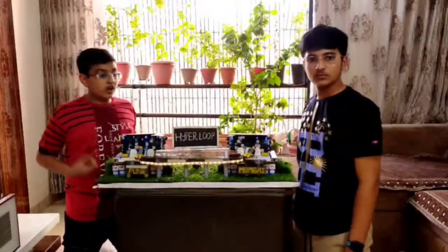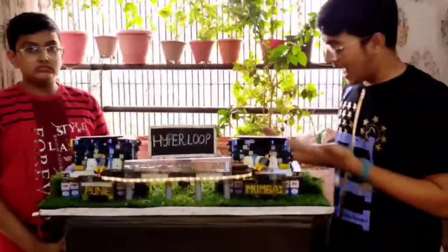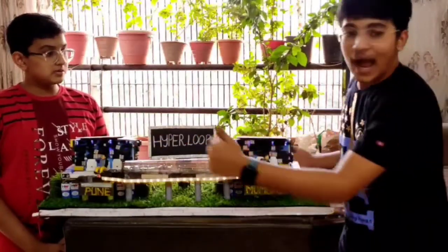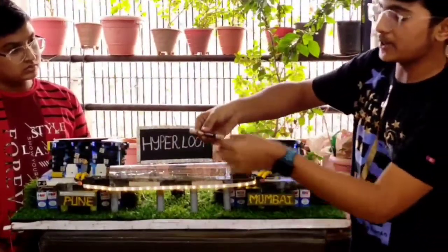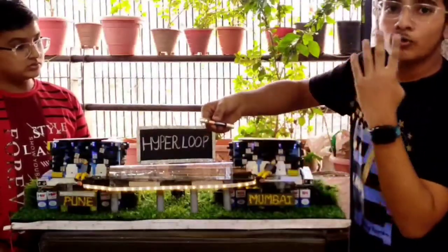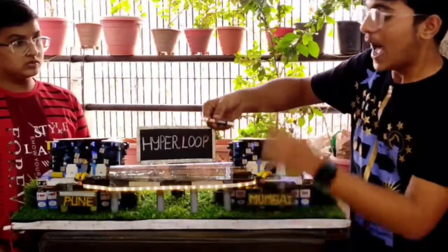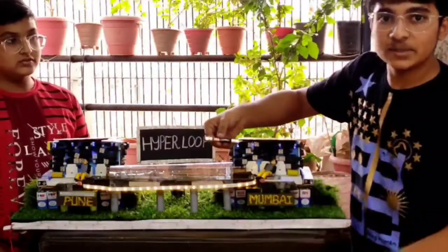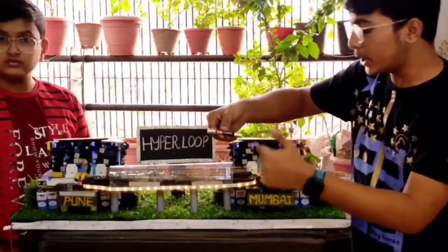Now we will show how the model works. Our project shows that everything will be solar-powered in the future. As you can see, LEDs are working on solar panels. Our Hyperloop works on the concept of an electromagnetic train. An electromagnetic train is formed when a battery is attached to four Neodymium magnets, two on each side at the repel position, and then it works in a coil, achieving speed as electricity moves from the magnet to the coil.